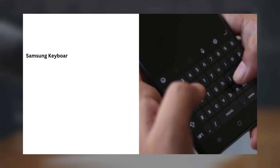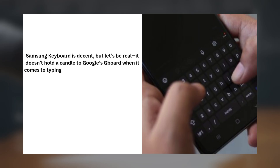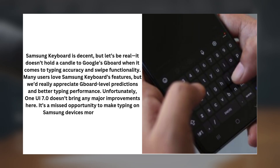3. Samsung Keyboard Needs an Upgrade. Samsung keyboard is decent, but it doesn't hold a candle to Gboard when it comes to typing accuracy and swipe functionality. Many users love Samsung Keyboard's features, but we'd really appreciate Gboard-level predictions and better typing performance. Unfortunately, One UI 7.0 doesn't bring any major improvements here. It's a missed opportunity to make typing on Samsung devices more enjoyable.